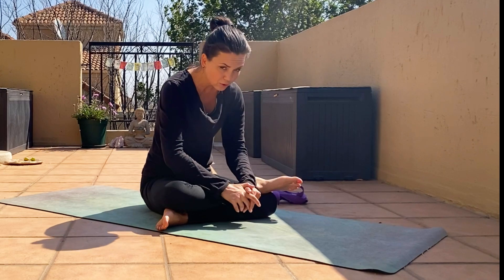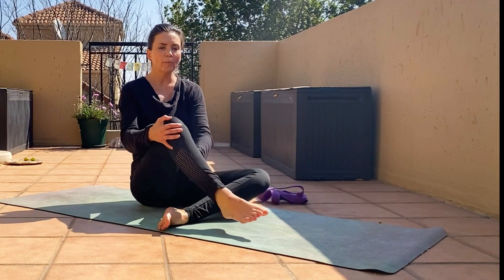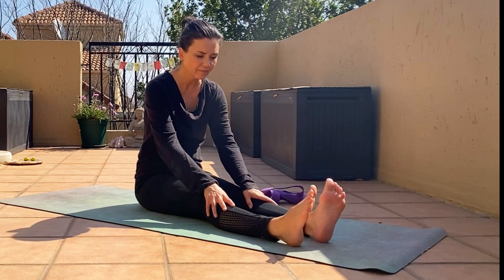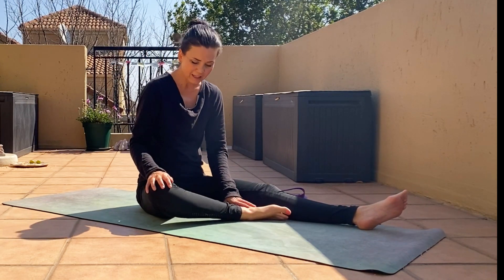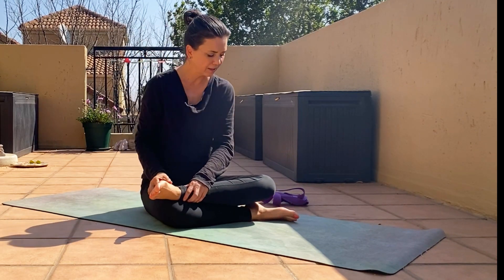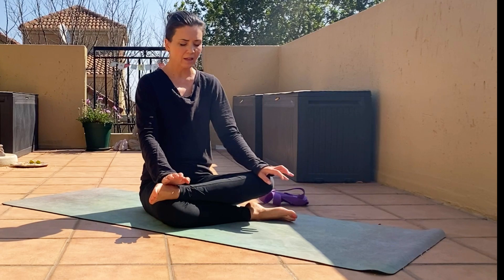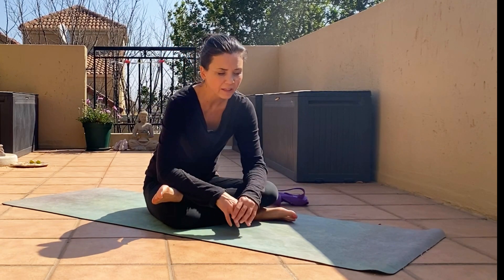Inhale, slowly come back up if you're down, then release the top leg and then the bottom. Now you have to do the other side — right knee ankle in line with the knee, and stack the left ankle on top. Straighten the back, try to do the same on this side as you did on the other, and exhale, come down and we hold it.